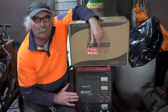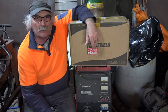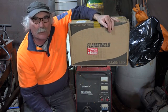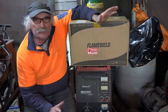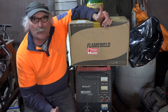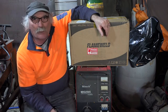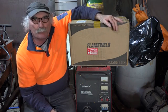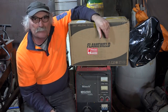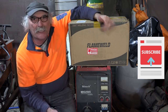this 250 amp MIG welder and it's quite large, really huge. So what I thought I'd do today is have a look and see what you get for a multi-process welder - just a little welder, because you guys aren't going to need something this big when you're just starting to learn to weld. I bought a FlameWeld plasma cutter the other day and was quite impressed with it, so I got myself a FlameWeld welder - a MIG, TIG and arc. That's what this video is about - we'll do the unboxing and see what you actually get.